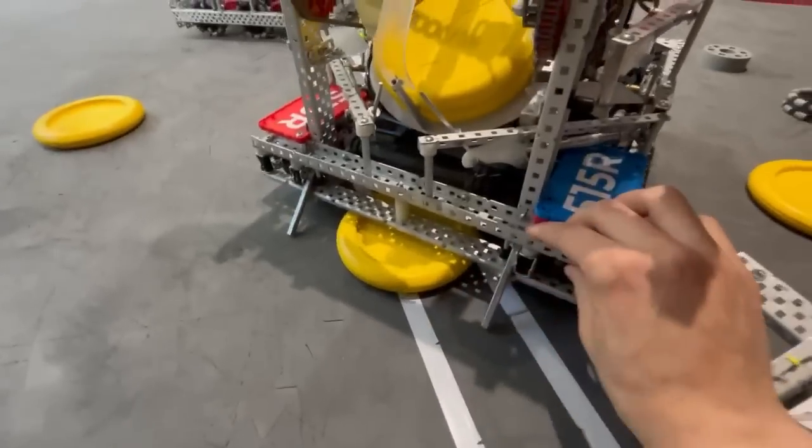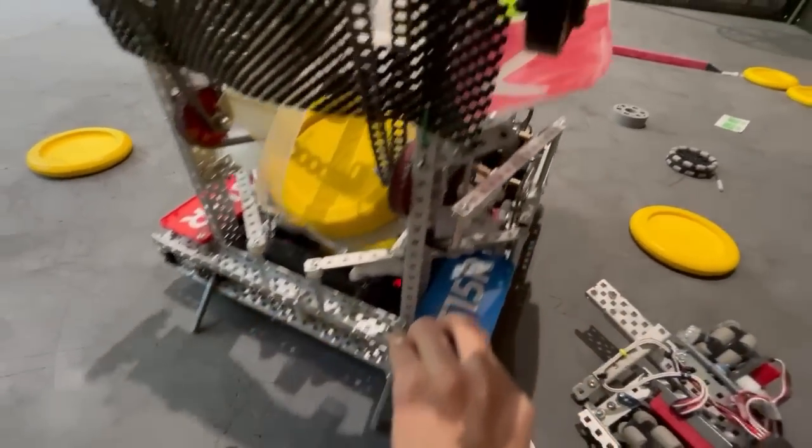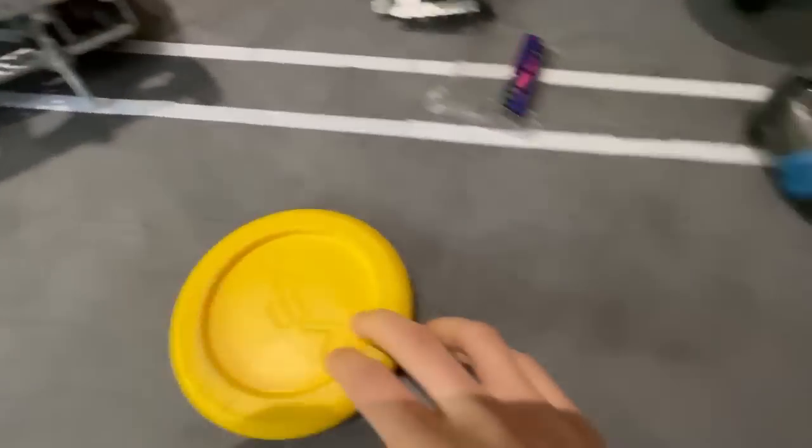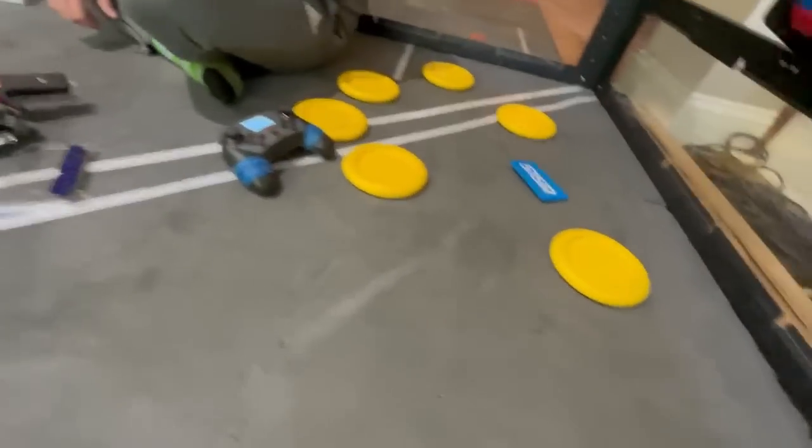One other thing — discs could slide out of the robot, which was nice. If you jumped over the barrier and discs are there, you keep driving and they slide out. Same thing if there's a roller with a disc in front of it.